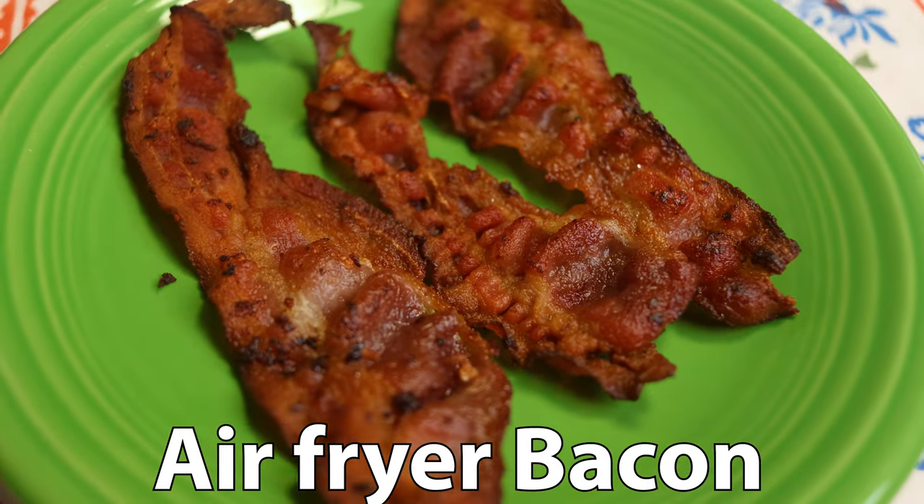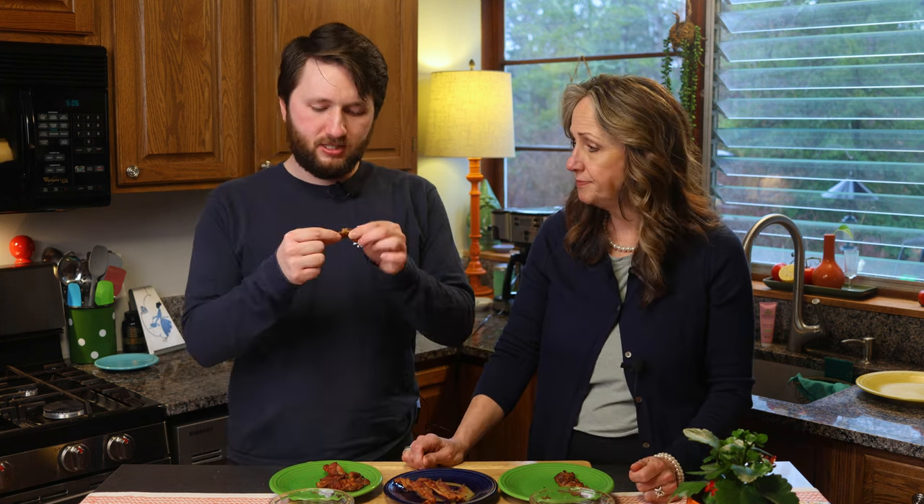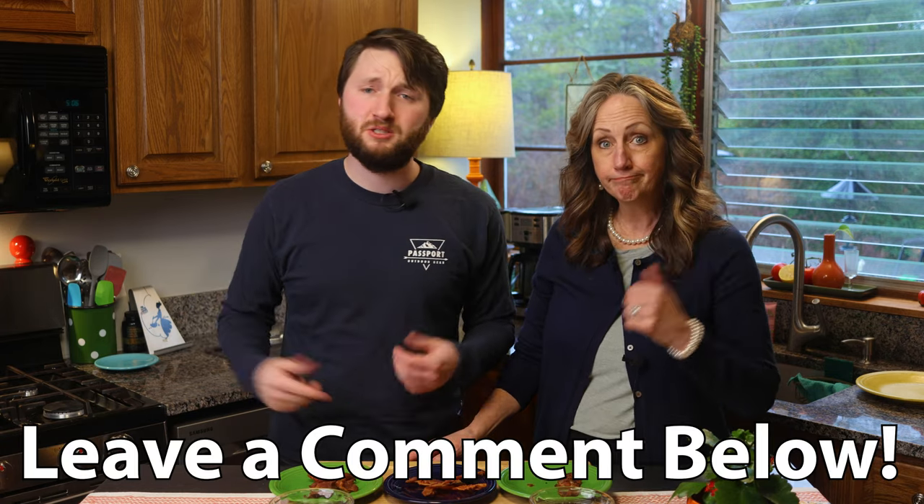Now for the air fryer — I'm excited about this. We haven't really done it before, so it's a bit of an experiment, but it looked good. Mmm, oh! The flavor is developing in my mouth. It actually does taste kind of different than the other ones — it's still moist, not so brittle. The flavor is different though. If you know why the air fryer bacon tastes a little bit different, leave it down in the comments. We'd love to know.